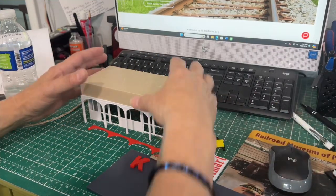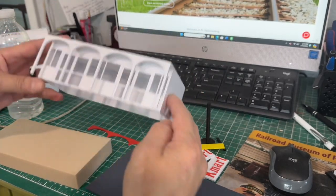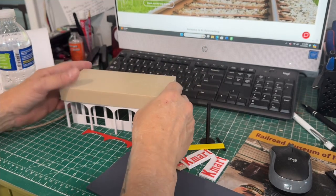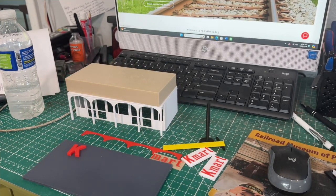First thing I'm going to do is not glue the roof structure to the base, since the roof has an opening on the bottom. I'm going to build the building and then leave the roof off the base so I can add lights or whatever.